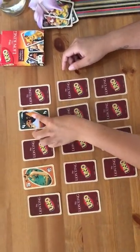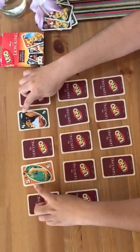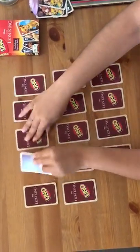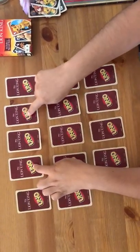So it's guessing. That's Timon and Scar — they're not the same. You can tell by the color and number and character. So we flip those over. You've got to make sure you remember that was Timon and Scar.